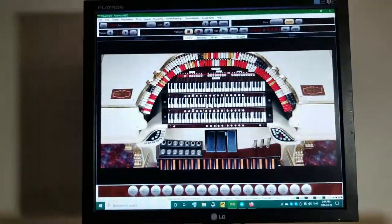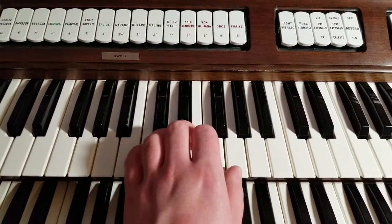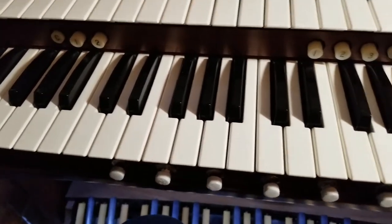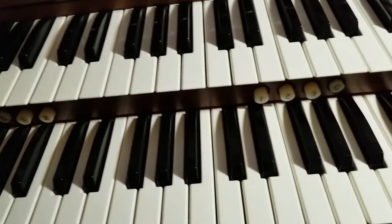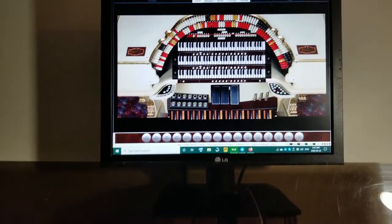I'll demonstrate by playing a C chord and show it registering on screen. The top manual is completely done with the copper rail key switches and they're working. On the bottom manual, the bottom two octaves are done with the modified copper rail switches and they work as well. The pedal board is working too, and you can see and even hear the tremulant from the expression pedal.